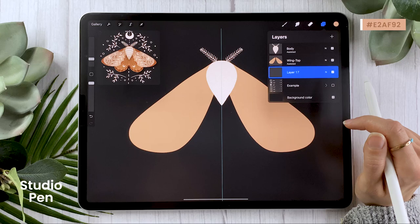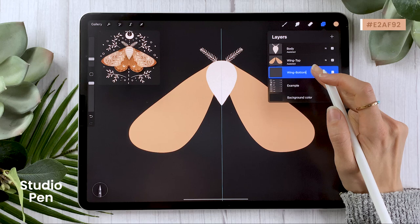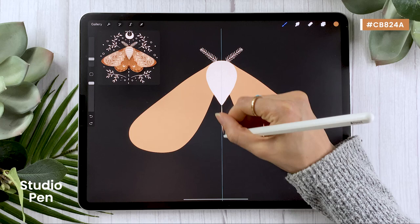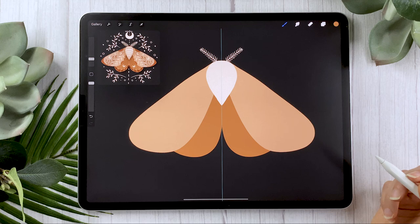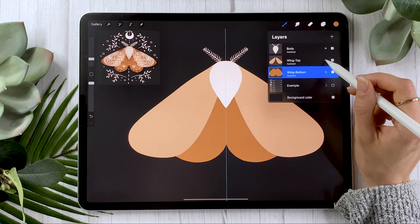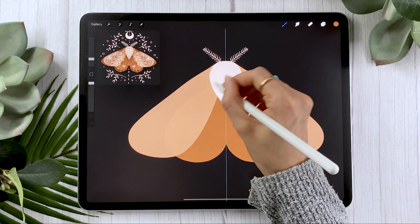We're going to do the same thing for the bottom wings. Create a new layer, put it below wing top, and rename it to 'wing bottom.' Don't forget to activate drawing assist. For the color, pick a darker version of your hue — in my case a darker orange. You might struggle seeing your line a bit, so don't hesitate to hide the top wing layer so you can fully draw your outline and then fill it in. Take the time to draw a shape you're fully happy with, because this is the base of your moth. You can also lower the opacity of the top wing layer to around 95% — that adds a little bit of dimension and lets you see the bottom wing shape a bit better.